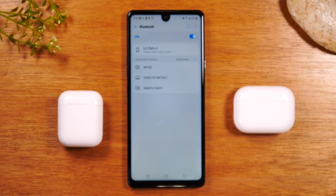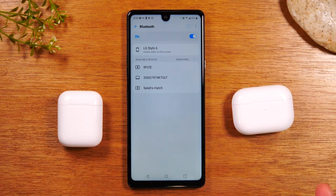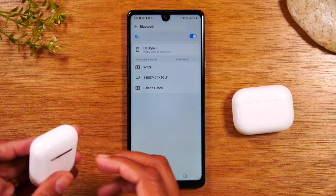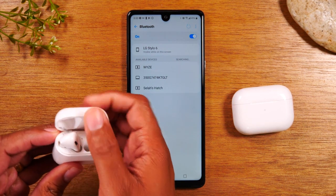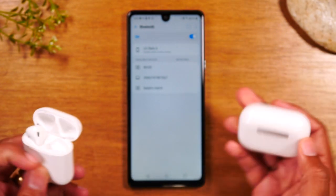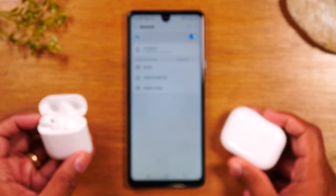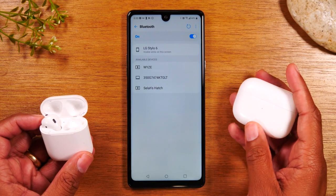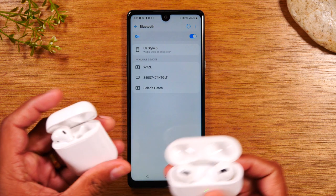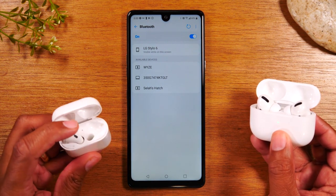Next thing you'll want to do is grab your AirPods. Here's the thing — if you've never paired your AirPods before, the first time you open the case, you'll see a little light that will begin to flash inside the case. Now, if you have the Pros, the light is actually on the front. For the regular AirPods, the light is inside the case right here.